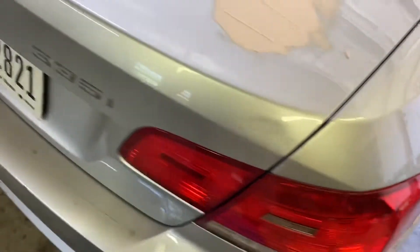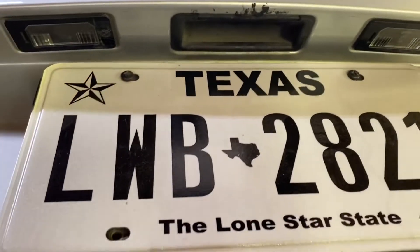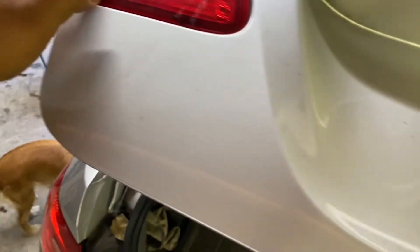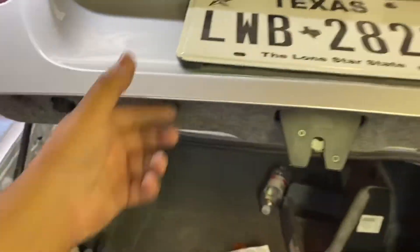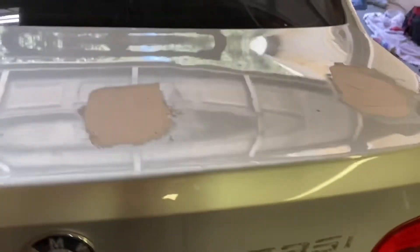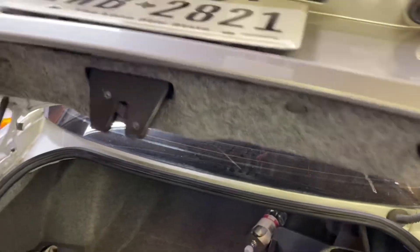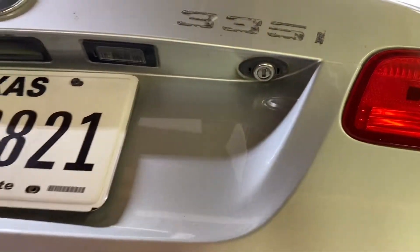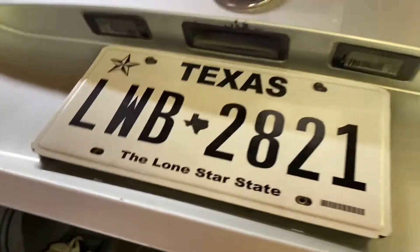I forgot this corner one but I gotta do that. Then after I do that I gotta actually remove the license plate bracket and the taillights, which are pretty easy. Once we do that, once we sand this all down and make sure it's smooth — thousand grit, two thousand grit — it'd be ready to wrap, which will look good. I also have to get this emblem off with some goo gone but we'll get this all done. Just don't hate on me.